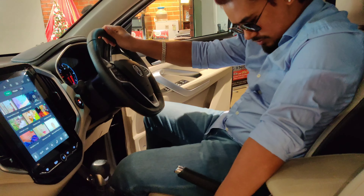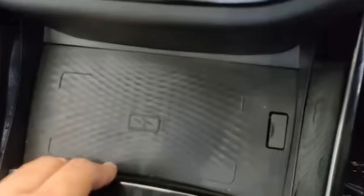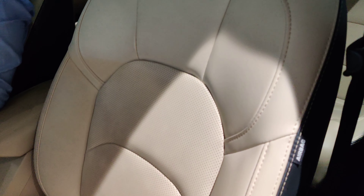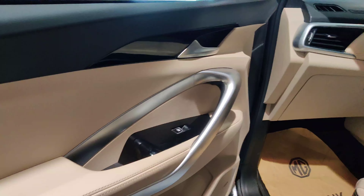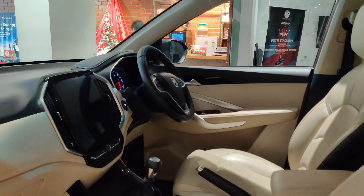There's also a massive panoramic sunroof, and the sun visor area has a mirror and light for both the driver and co-driver. Talking about seating comfort, the Hector's leather upholstery looks great. You also get a wireless charging pad, a 6-speed manual transmission gear lever, a dual cup holder armrest with soft touch, some storage inside, a USB socket, and ventilated seat buttons.